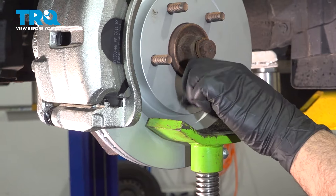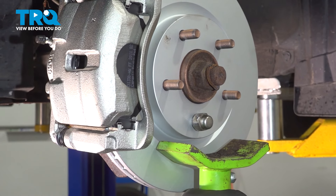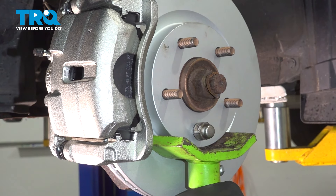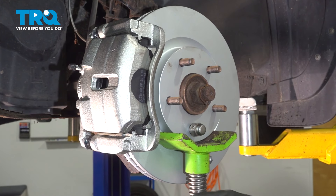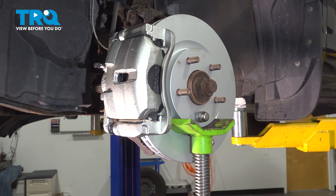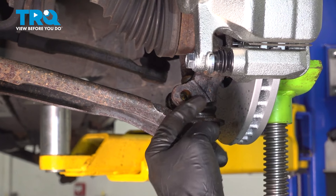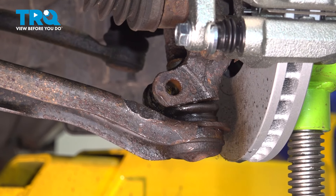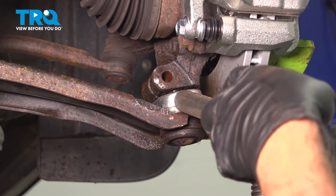I'm going to install a lug nut here to stabilize our brake rotor. Then we're going to use our pole jack — you can also use a regular jack underneath the brake rotor. We want to compress our suspension by raising up the jack, which changes the geometry of the control arm. This allows the ball joint to pop out a lot easier. Then we can use our pickle fork to work that ball joint down and out.